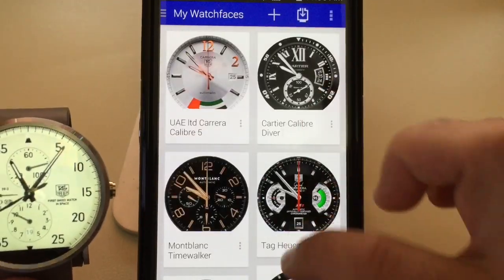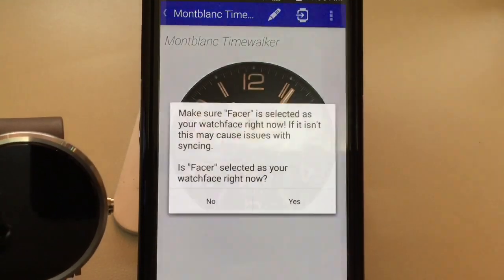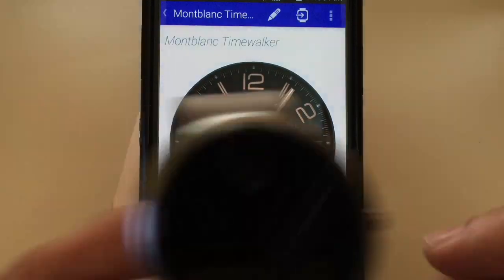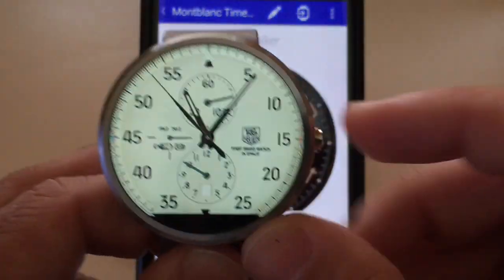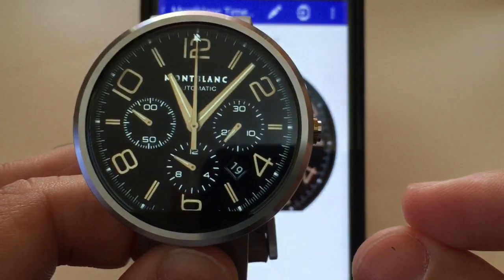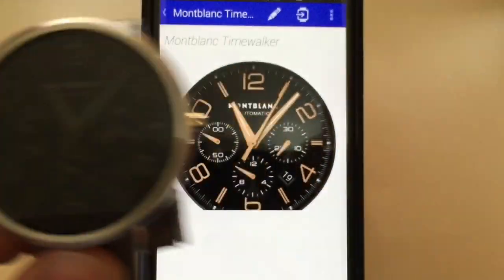If I want another face — here's a really nice one — I'm going to choose this Mont Blanc. I'll push it over, say yes, and it's going to synchronize. Remember it may take a couple seconds to update. Once I power it up I've switched, and look how nice that face is. You can see all the dials showing you power, the date, and the month.